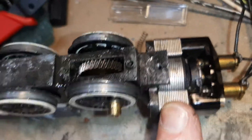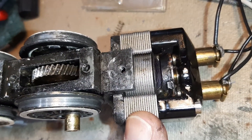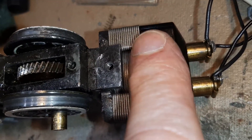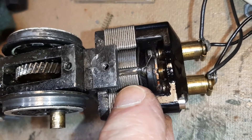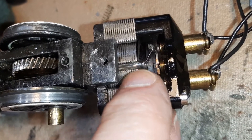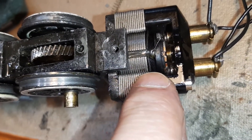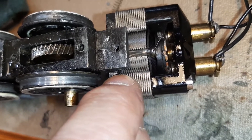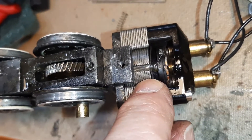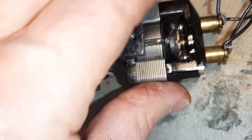I had an older motor and it has narrower, thinner plates. If you notice, this is a Pullmore armature, and it has really thick plates. Before, I had a non-Pullmore with thin plates. I read an article that says if you don't match the width of the plates, it doesn't run as smooth. So I went to a Pullmore armature with a thicker plate, which is what I've already converted here.